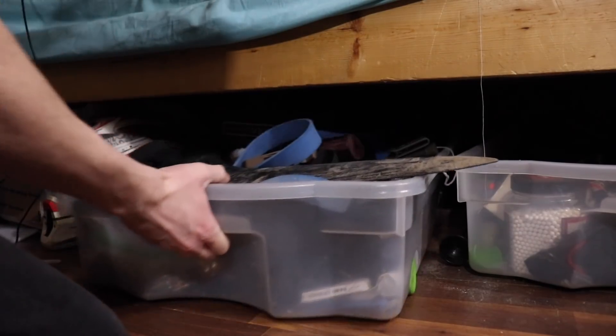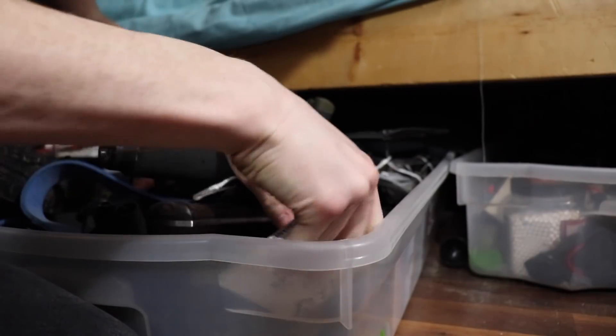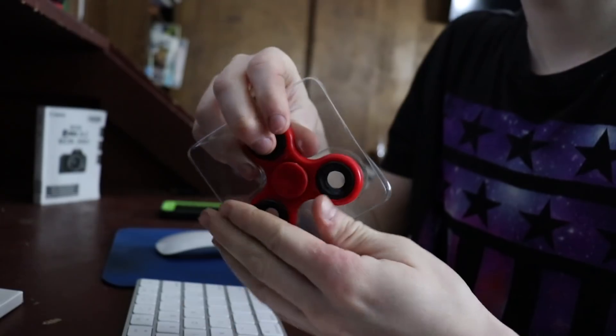So let me go grab a fidget spinner real quick and I'll show you guys what I'm talking about. Okay so here's the fidget spinner we're going to be trying to flip today. As you can see it's just a normal ordinary fidget spinner, nothing special, and I think just about everybody has one of these. But as you guys can see this thing is still in the box so let's do a really quick unboxing. Boom. Okay so here it is — the red fidget spinner. Brand new fidget spinner. We're not going to be fidget spinner flipping in here so let's head out to the kitchen and try to fidget spinner flip out there. Let me know if you guys think this thing is impossible or possible to flip.